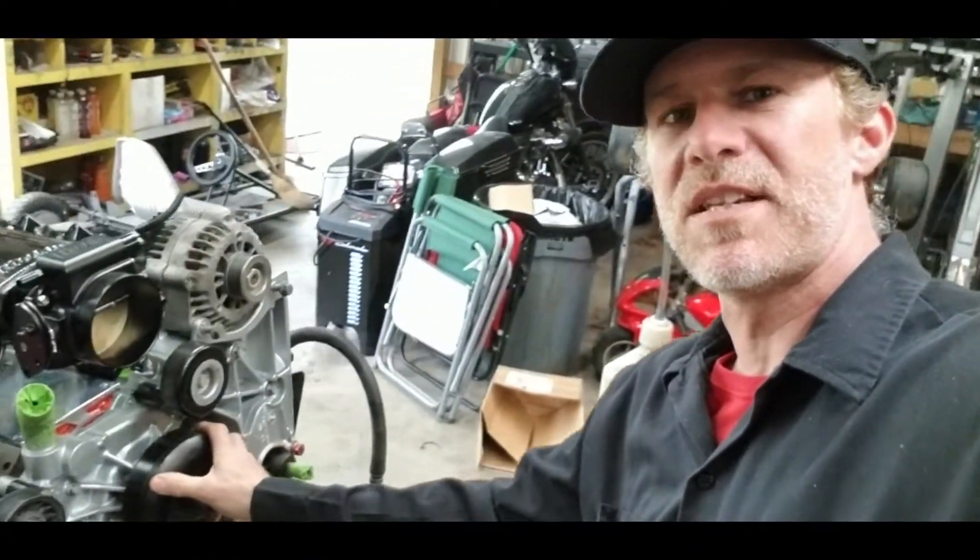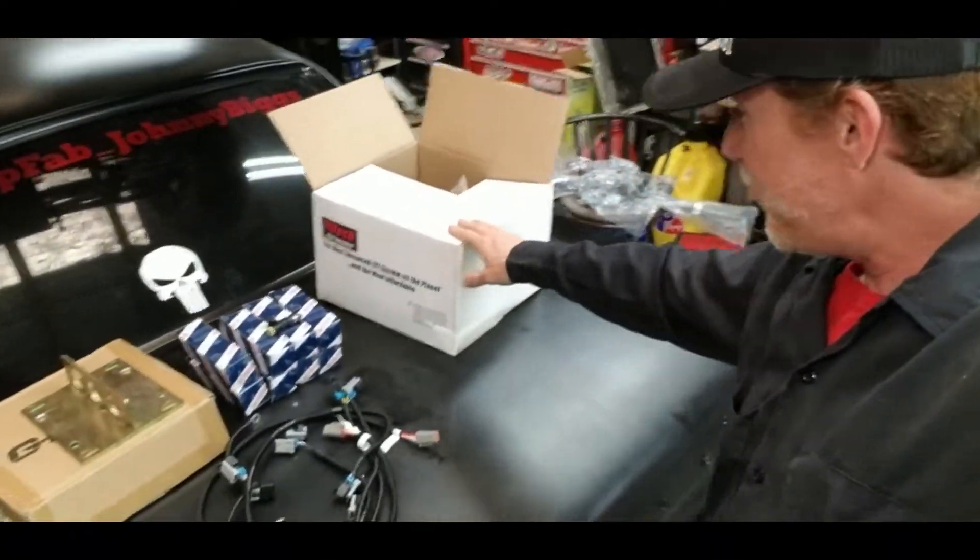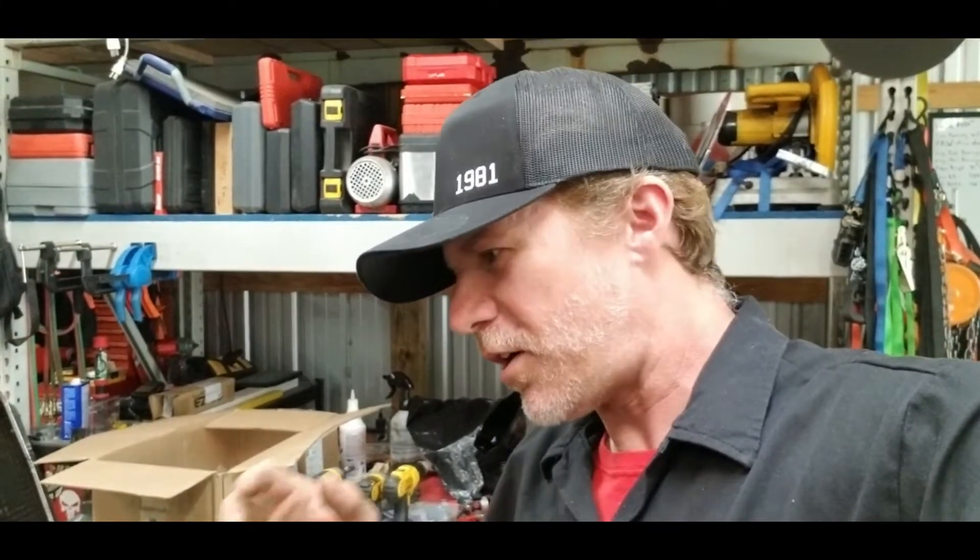When he contacted me and sent me this setup, he said I'm still going to have to get the PCM and harness to run this setup, which is no big deal — because here it is. I want to make sure you guys know I am not sponsored by Phytec in any way whatsoever. I've just been super excited about all this stuff. I had it out of the box already, but I'm going to pull it out of the box again to show you what we got.